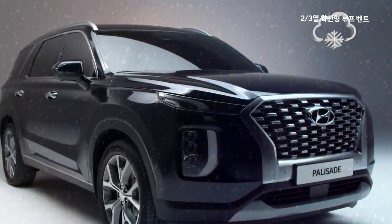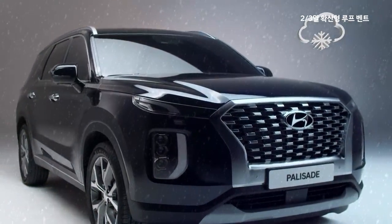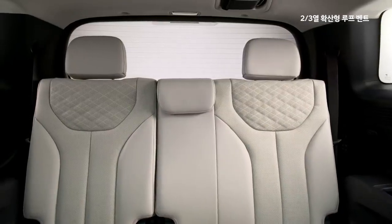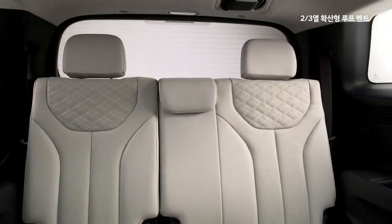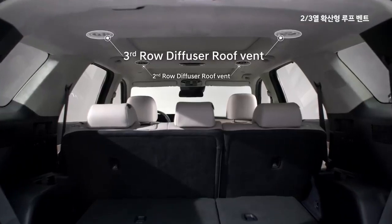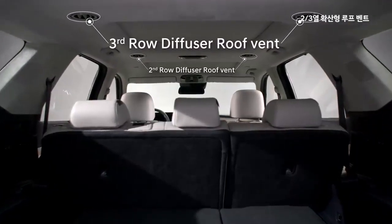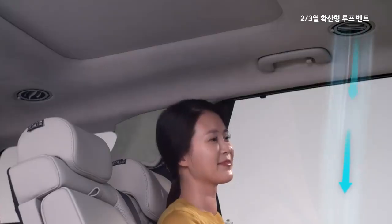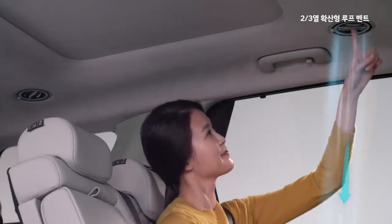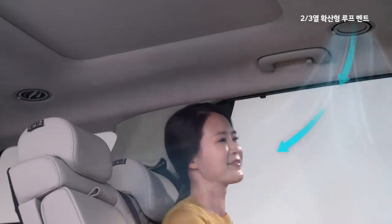더운 여름이나 추운 겨울, 3열은 앉기 꺼려지는 공간이었습니다. 앞렬의 에어컨이나 히터 바람이 3열까지 잘 오지 않았기 때문이죠. 우리는 3열에도 에어벤트를 탑재하여 3열 승객을 배려하였습니다. 직접적인 바람을 싫어하는 고객들을 위하여 확산형 루프 벤트를 2, 3열에 적용했습니다.